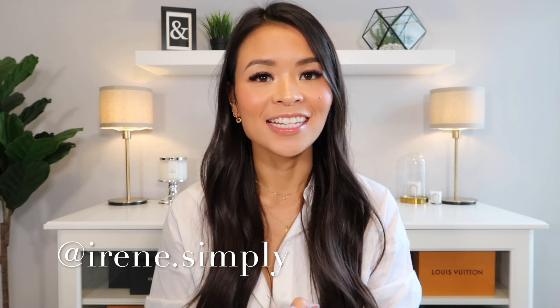Hi everyone! Thank you for joining me here today. Welcome to my channel. If you're new here, my name is Irene and today we're going to be reviewing the Chanel Wallet on Chain. So if you're interested to see my thoughts and opinions on this bag, then let's get straight into this video.